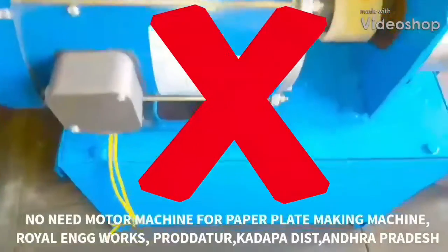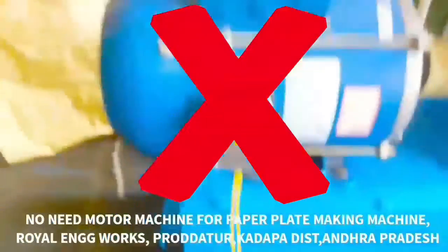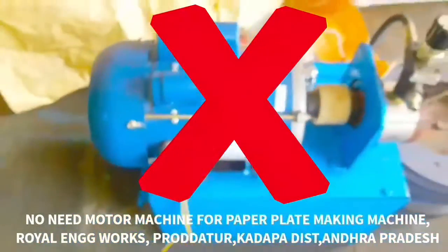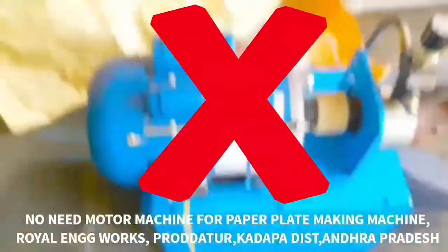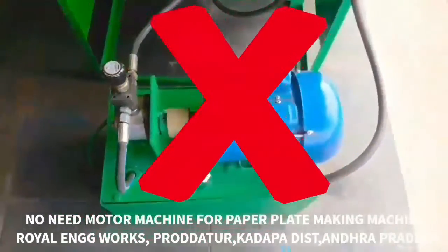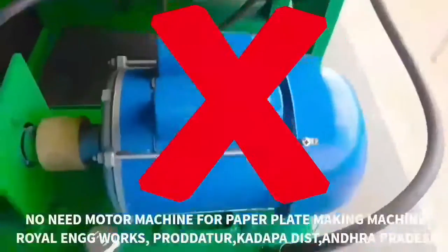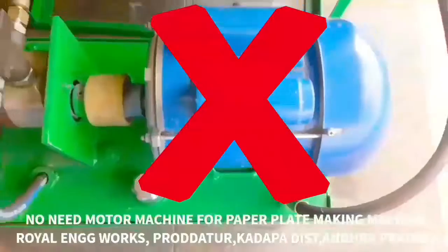Welcome to the YouTube channel Small Scale Industries Paper Plates and Paper Cups. This video is called 'No Need Motor Mission for Paper Plate Making Machine.' You can choose to make paper plates using a motor machine or without one.